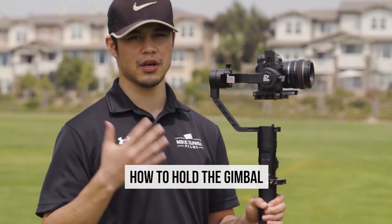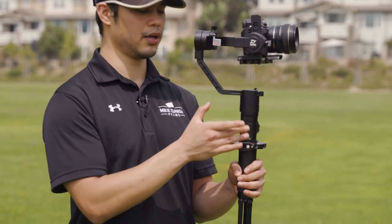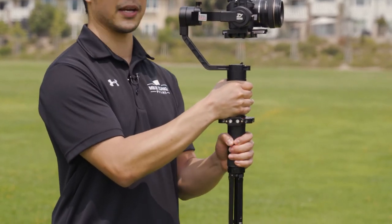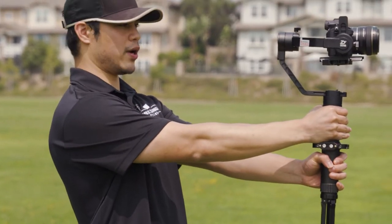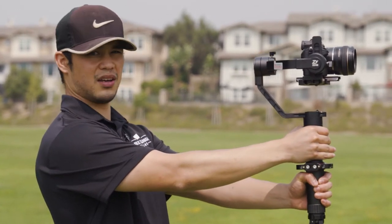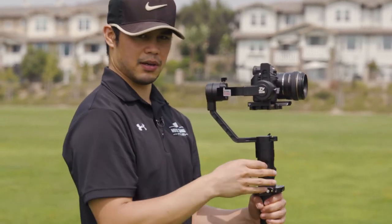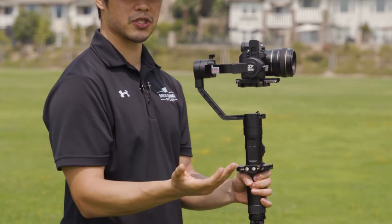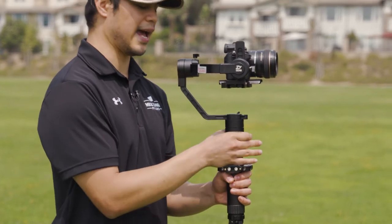I have two handles on each side, but for most of you, I'm pretty sure you're going to be using the Crane 2 like so. I'm right-handed, so I'm going to be placing it right here on top. With my left hand, I'm going to be placing it right here on the bottom, and I'm going to be holding it like this. I'm not going to be holding the Crane out when I'm filming like so — I don't have that much stability and your arms are going to get tired right away. So what I like to do is keep my elbows close to my body. That way I have more leverage, I'm saving my arm strength, and I'm able to really control the gimbal as I move with it.